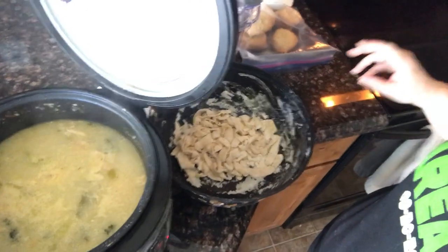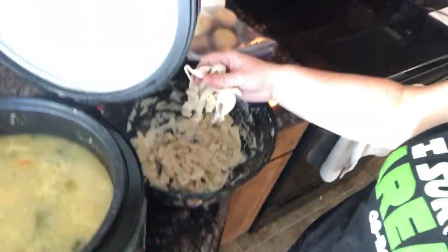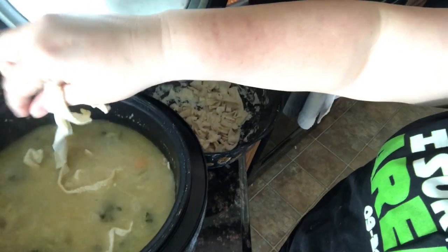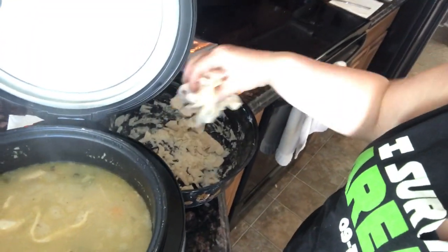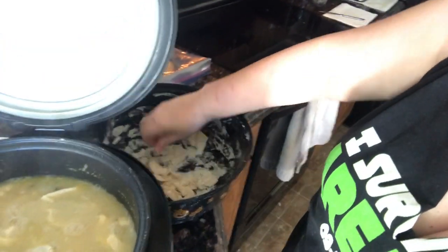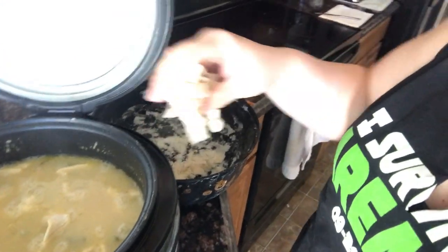We've got our soup going — the carrots are lovely, there's a nice little boil. We have our noodles that have dried up a little bit, and we're just going to add those to the soup a little bit at a time. It's going to cool the soup down a little bit, but it'll come right back up to a boil and cook those noodles nice and evenly.